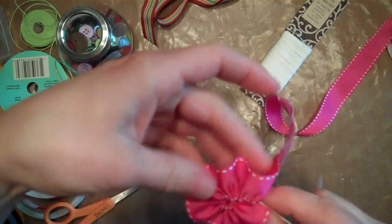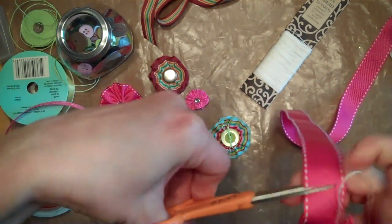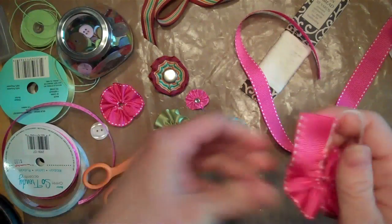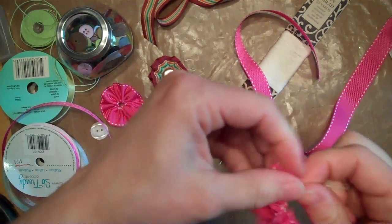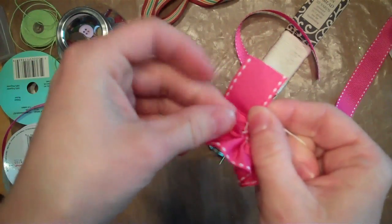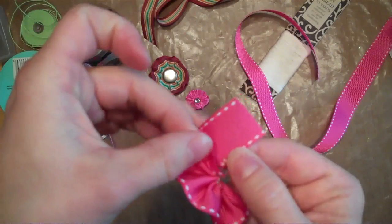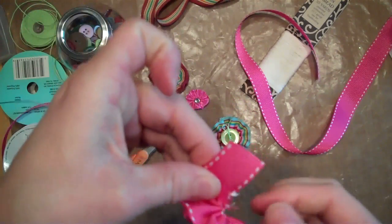There we go, I think that looks good. So I'm just going to snip off, leaving a little bit extra to make it easier to work with. Then I'm going to pull it and line up the two ends — the end that I started with and the end that I just snipped.